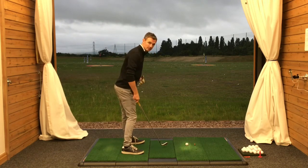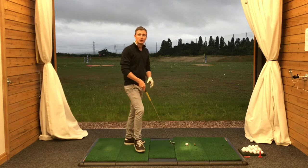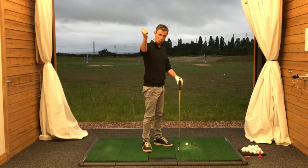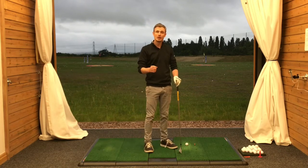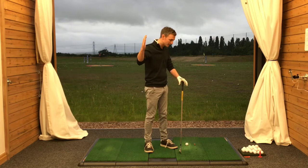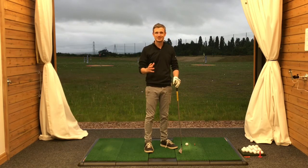Once that motion has been achieved, we simply pull the left hip back into the left heel — that gives us a nice clearance of the hips and square shoulders coming through the ball. If you practice that move, make sure you're getting that club working inside and then pull the left hip back into the left heel; you can generate a phenomenal amount of speed, get the club on line, and hit the ball much better. See you next time.